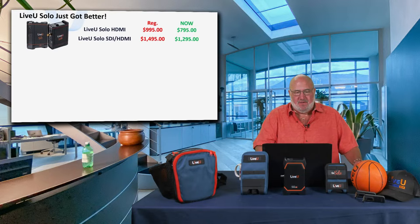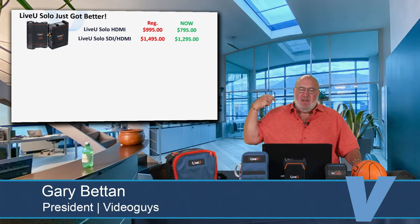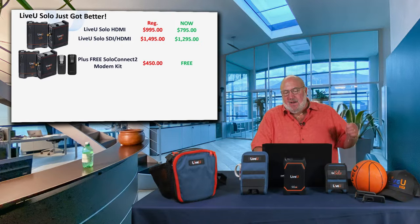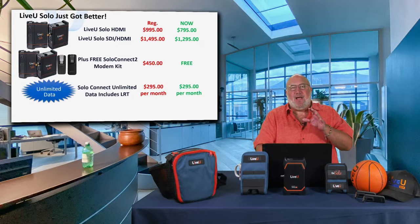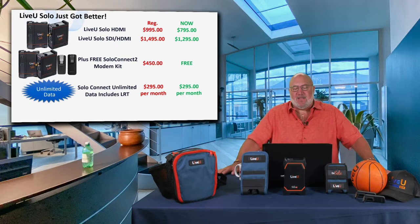How have Live View Solos gotten better? Sometimes things get better because they've added features, sometimes because they're less expensive, and sometimes both. We've got tremendous discounting on the Live View Solo HDMI and SDI, a free Solo Connect Kit modem kit — a $450 value — and free LRT with unlimited data on the Solo Connect plan. These are limited quantities, so when supplies are gone, these sales are over.